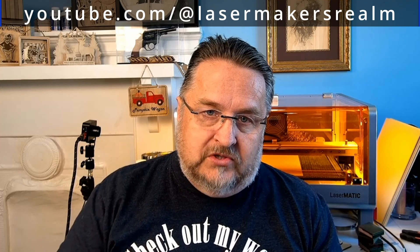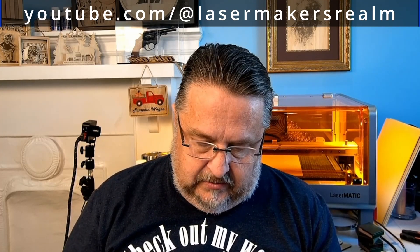I was supposed to give this file away on Laser Makers Realm the other day, but things got bumfoozled in that stream and I simply forgot to do it. So I'm giving this out to everyone watching on Hobo with Wood right now. If you're not subscribed to Laser Makers Realm, find that channel on YouTube — I'll have the link below. We try to go live there every other week and have these types of files all the time. It's December 20th, five days before Christmas, and this file is an easy one to make.